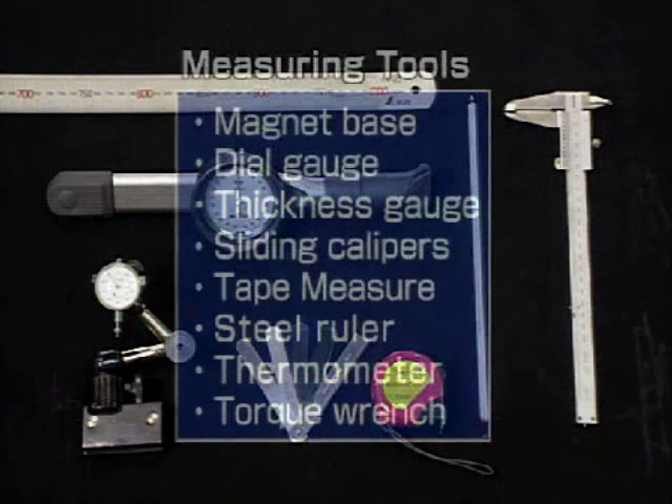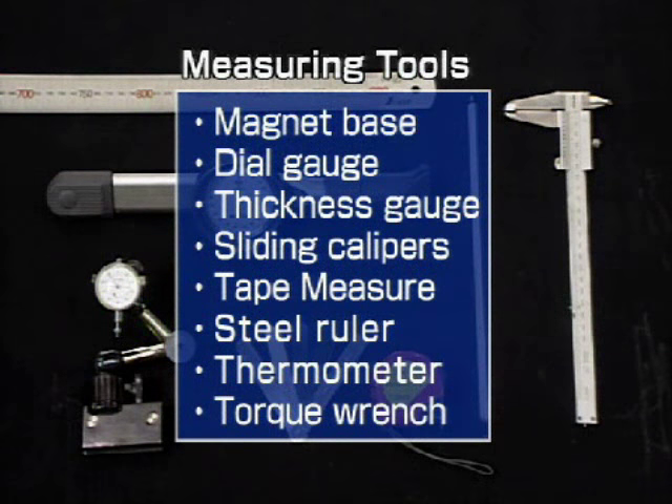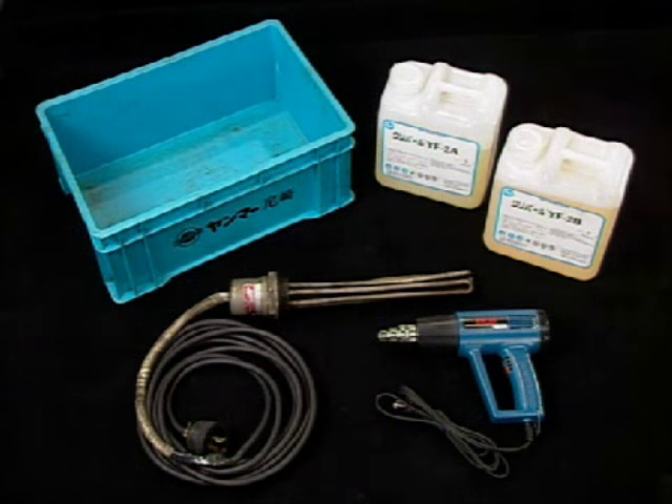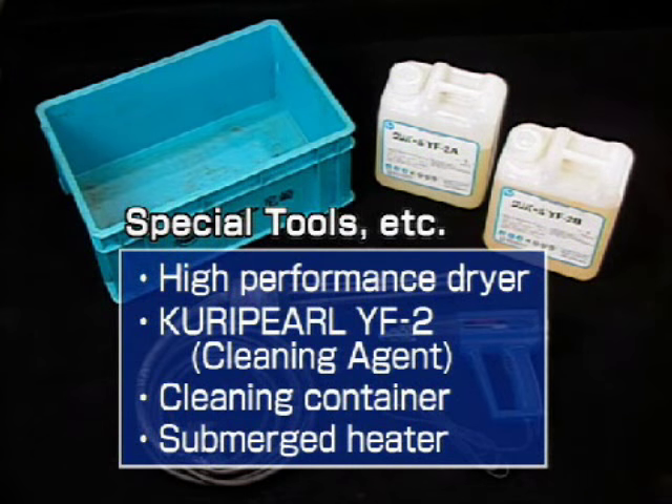Prepare these tools for making the necessary measurements. Prepare these special tools. Click the order form button in the menu to order and prepare special tools in advance.